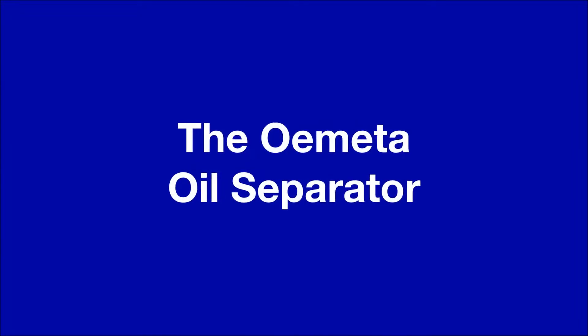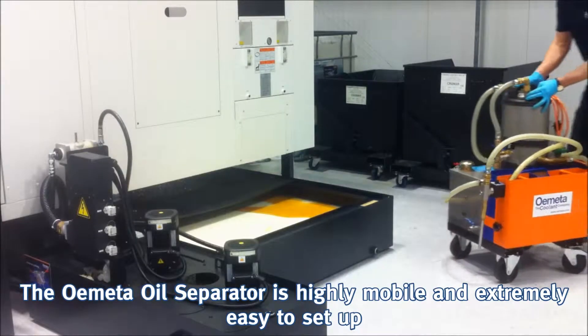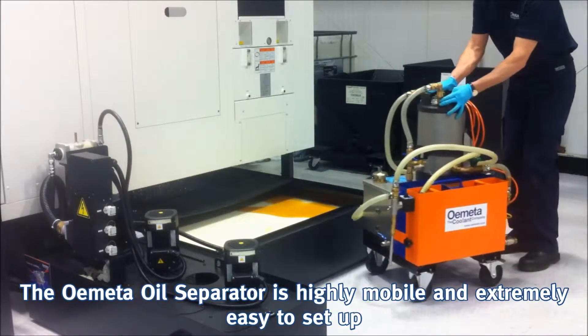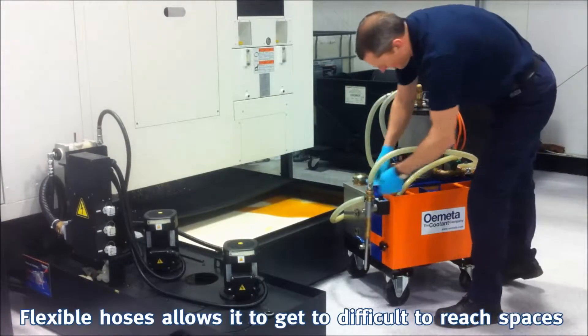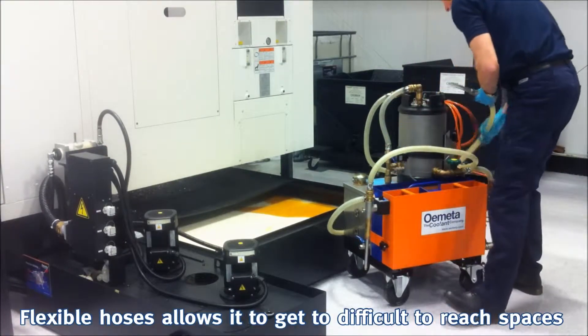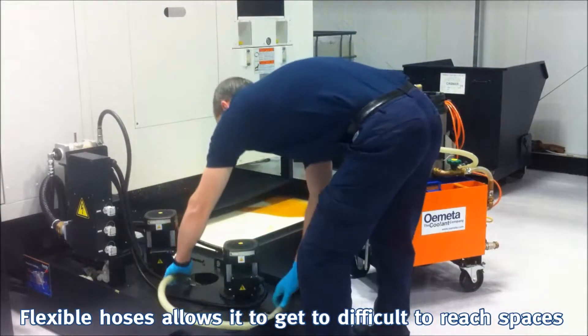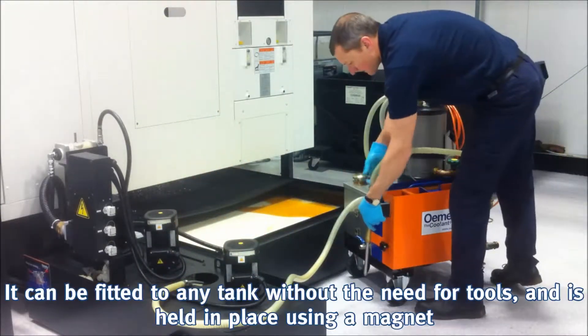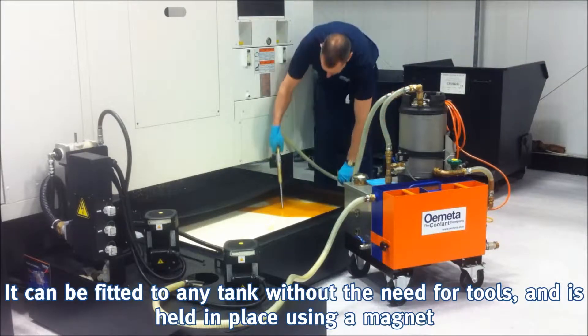The Ometa oil separator is highly mobile and extremely easy to set up. Flexible hoses allow it to get to difficult to reach spaces. It can be fitted to any tank without the need for tools and is held in place using a magnet.